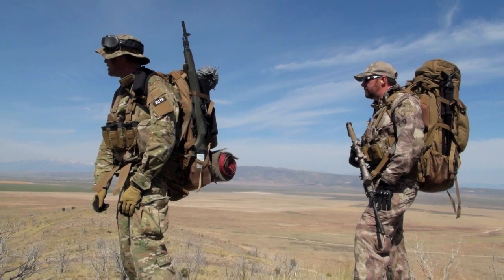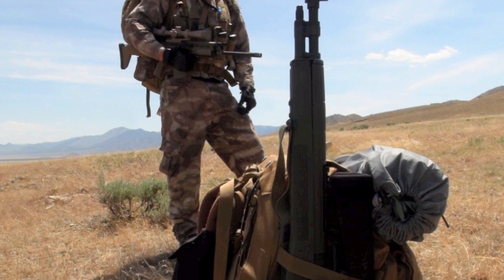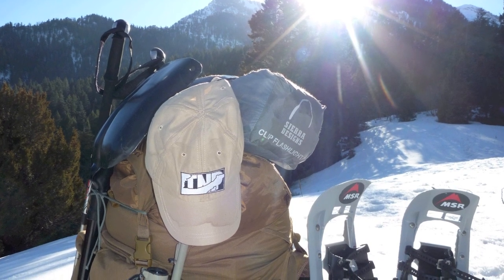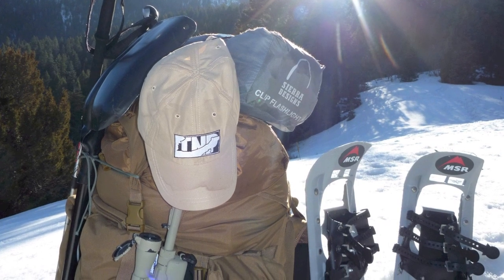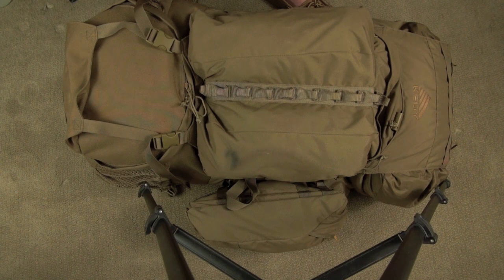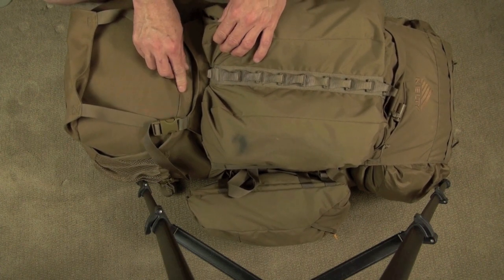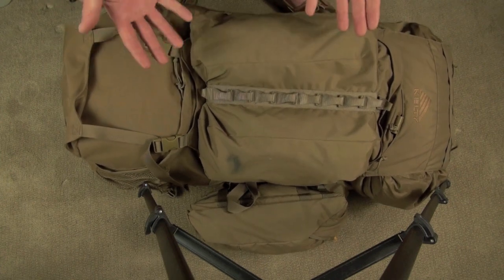There's not much negative I can say about it other than weight, but when you're carrying nearly 8,000 cubic inches of volume you're going to have a heavy backpack — at least one that can withstand a tactical environment, a war environment, and that's what Kelty designed this pack for. It was previously called the Kelty Eagle 7850. Now it goes by liters, so it's the Kelty Eagle 128.